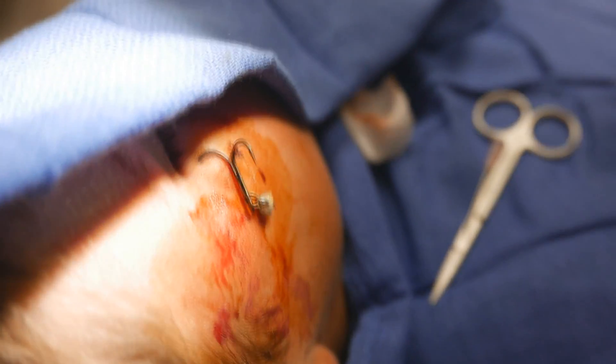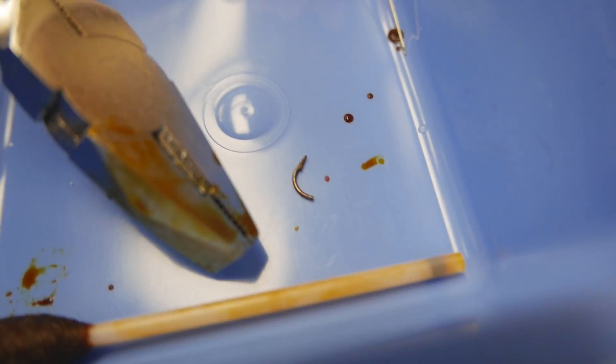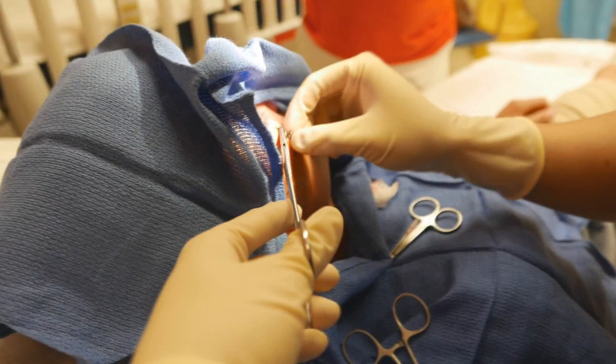Does it hurt? There we go. So you can have it — we'll leave it here, take it home, I guess. The problem with this is you can't do both at the same time because they're in opposite directions.